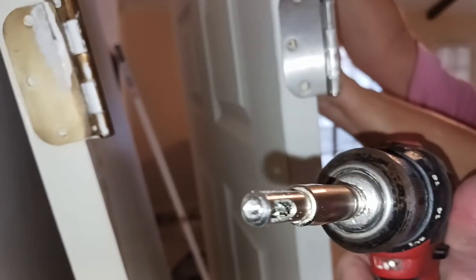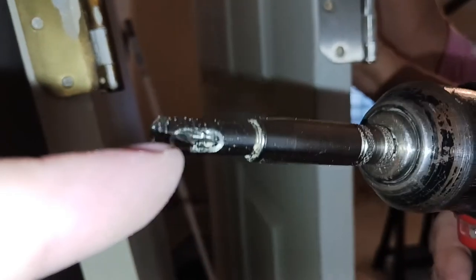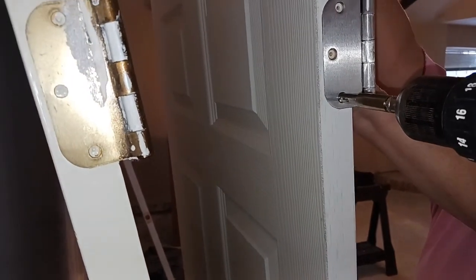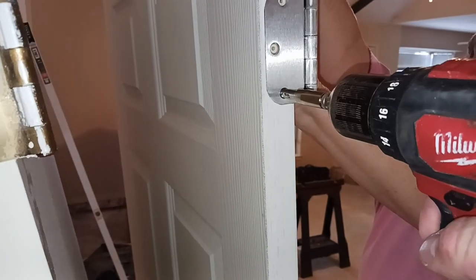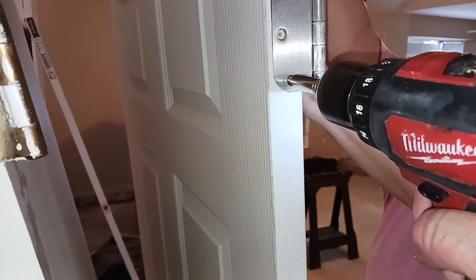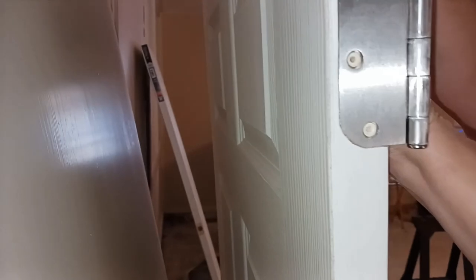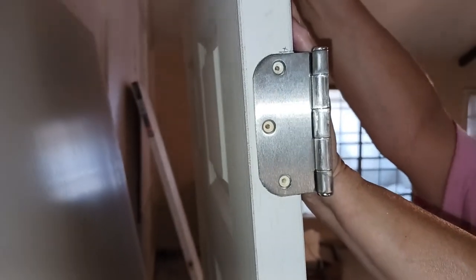Here's the drill bit that the Ryobi jig comes with — there's a drill bit right in the middle, and this piece compresses in. Everything is centered, which makes it nice and easy. You push this right here, make sure your drill is level, push in a little bit, and that's it. Everything is centered and the screws go in nice and easy.